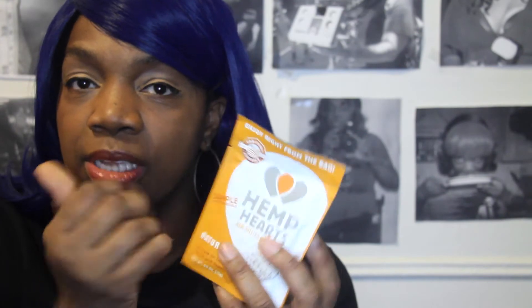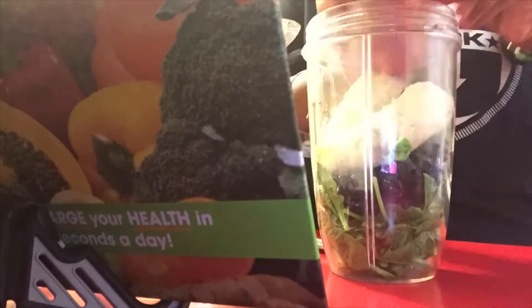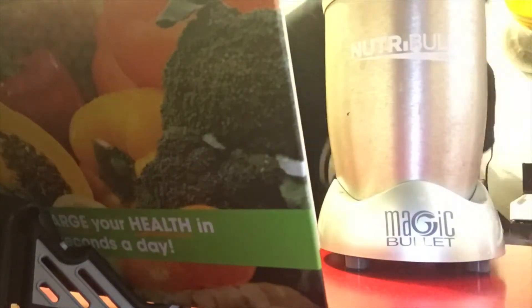My new rock star favorite protein is hemp heart seeds. When you use hemp hearts over hemp powder, you get a better creaminess in your drinks. Three tablespoons is 10 grams of protein. You can put this on your salads or in your chia bowls. These things are high in calories, but they're good calories — good fats that will help flush things out, build your muscles, and help your muscles heal.